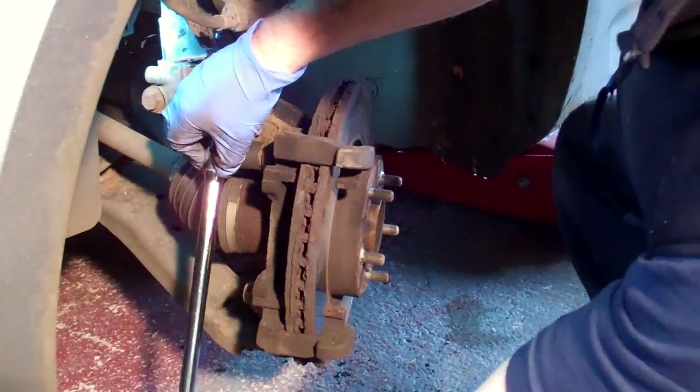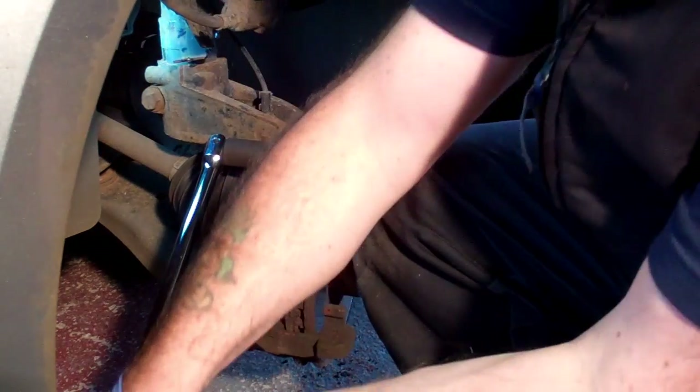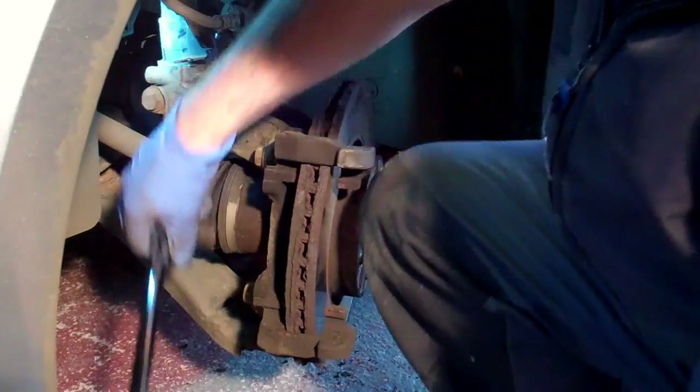Next we need to remove the caliper carrier bracket. Now these bolts are usually very tight so you may need to use a long breaker bar or something similar for this job.